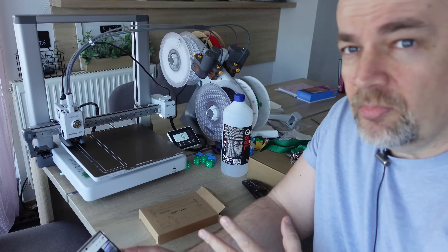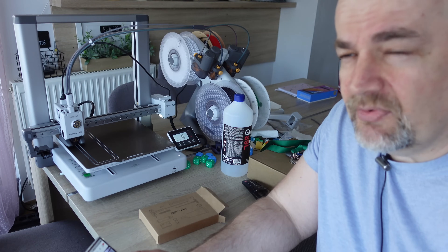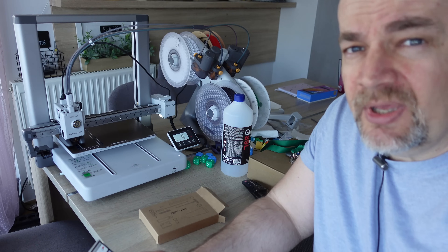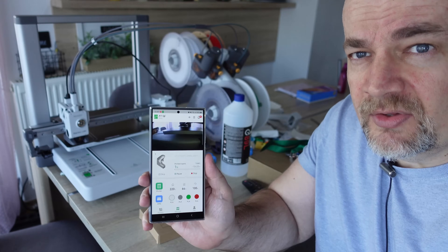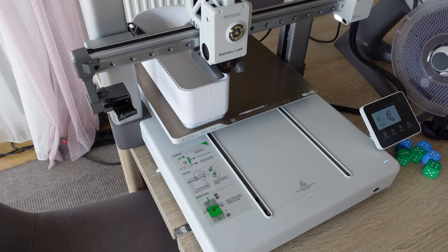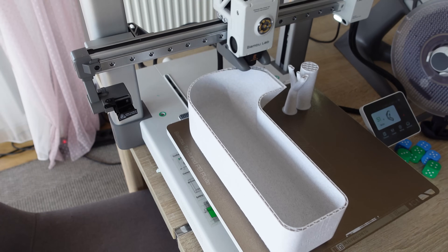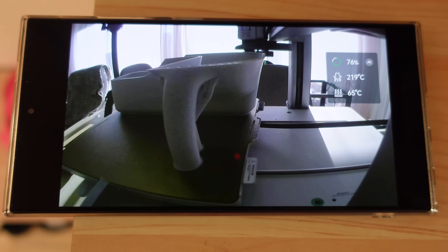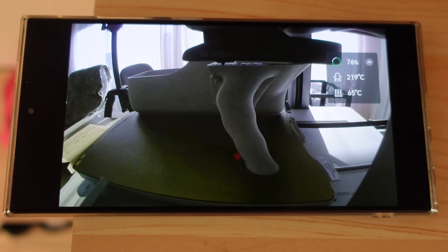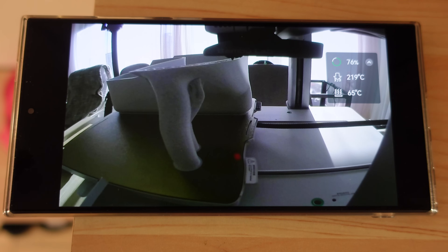This will be a very long print — more than 10 hours — and it will use almost one third of the spool. Most of the time I won't be here, but I'll supervise it over my smartphone. I'm home: printing is at 50% with 5 more hours to go. What I can see over the app is not really usable, just minimal enough to check if printing is okay — nothing more than that.